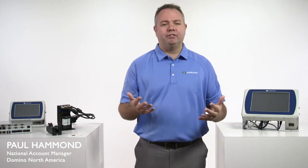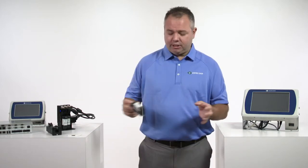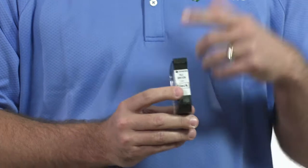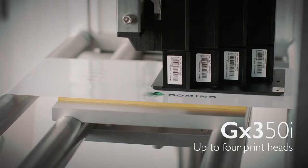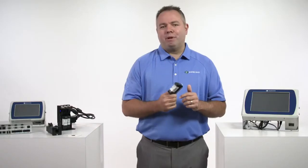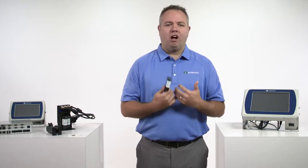One of the first new things is actually something old: our Domino ink. This is a new ink called BK129. Any Domino Thermal Inkjet ink that starts with a one is an ethanol-based ink. This ink is both new and old — it's new with a better decap time, a better dry time, and a darker black color.